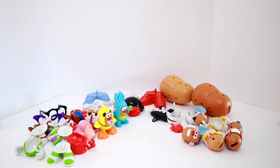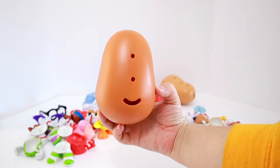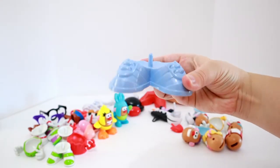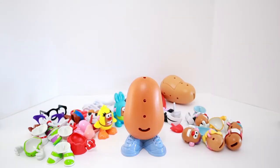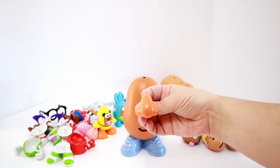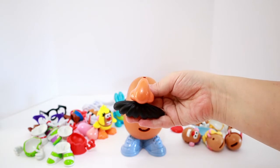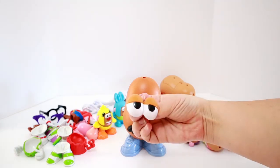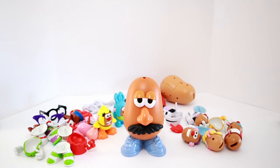I think we should put together one of the big potato heads - let's put together Mr. Potato Head! Here's his body - now we have to find his feet. Here they are, his blue sneakers! Now we have a nice standing Mr. Potato Head. He has a nose and a mustache - this looks like the nose he wears in the movies, and this looks like his mustache. Now we need some Mr. Potato Head eyes - here they are! Let's put them on his face. Now he's starting to look like the Mr. Potato Head we know!